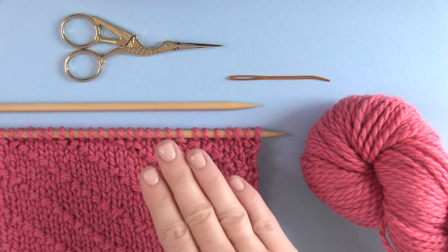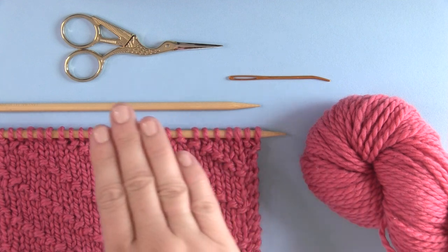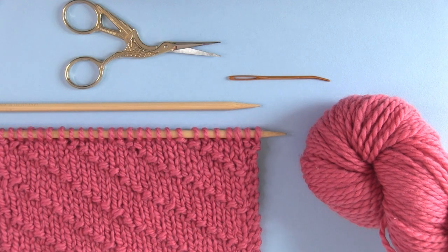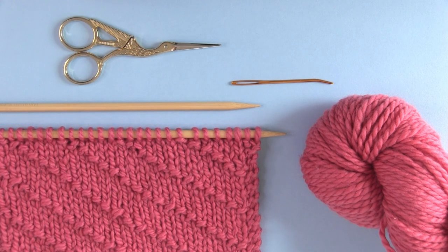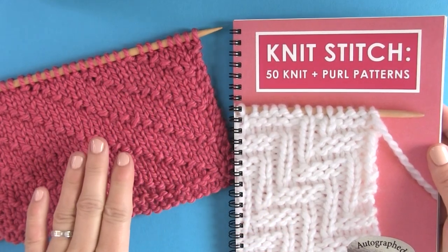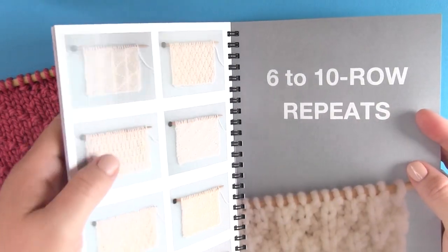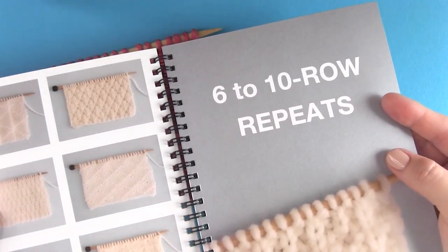For your knitting materials, use any yarn that you would like with appropriately sized knitting needles, and of course scissors and a tapestry needle. The written pattern can be found on my website totally for free — I'll have the link down below. It's also in my knit stitch pattern book. I have 50 different patterns in there.